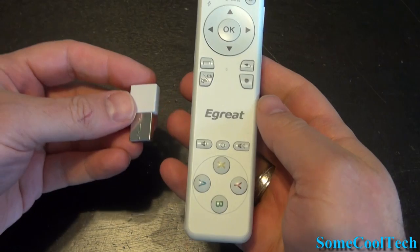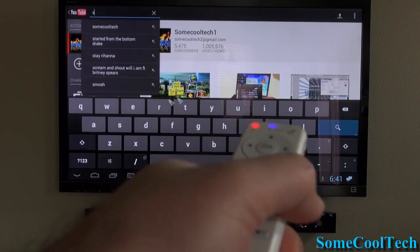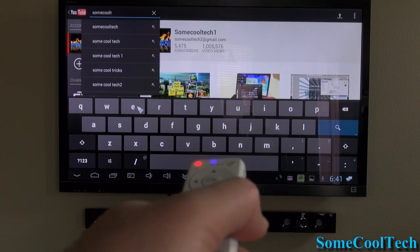The gyroscope has increased resolution now, which basically means it's going to be a lot easier to use. For example, the increased resolution makes typing on an on-screen keyboard much easier than on previous remotes.